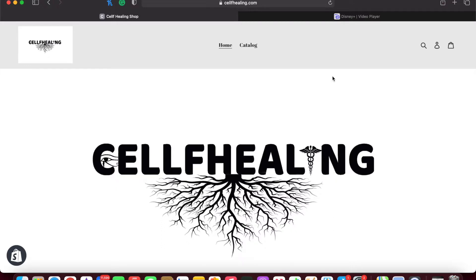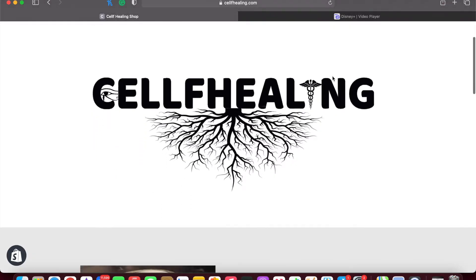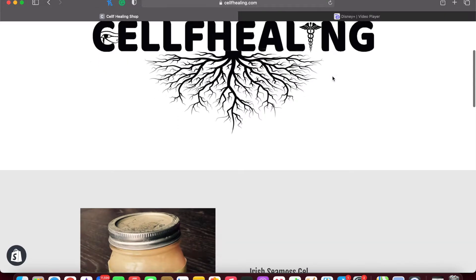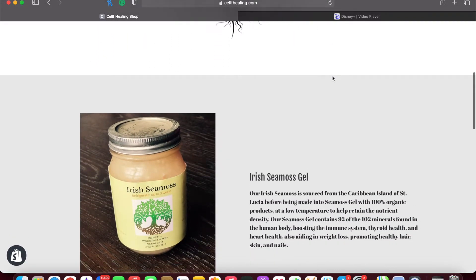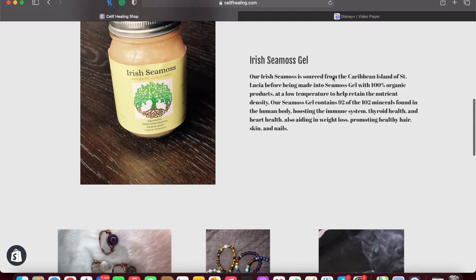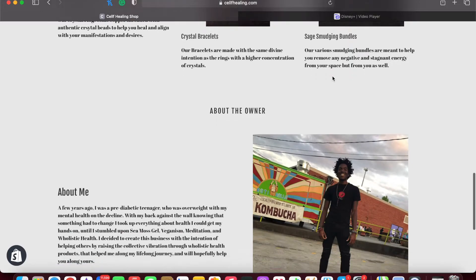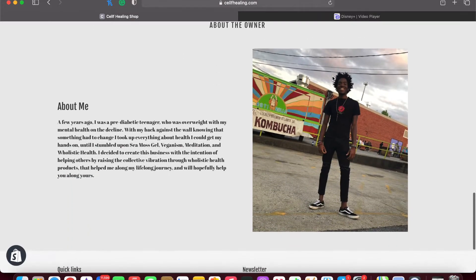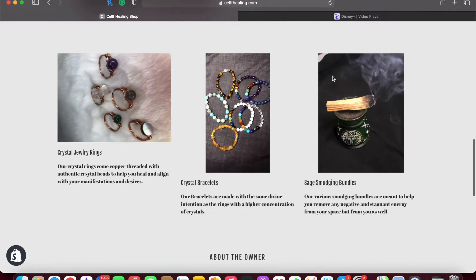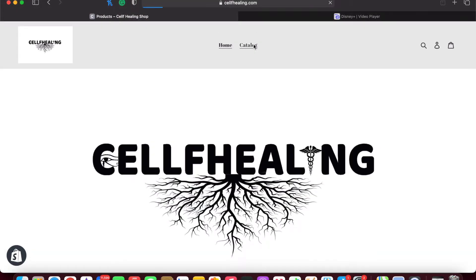Welcome to the Self-Healing Shop, where we have all your spiritual holistic healing needs. Let's get started with our most popular product that actually got this whole thing started — this whole movement. We have a few more of our other things that we sell, and then a little bit about me and explaining why I got into this whole path and line of work.